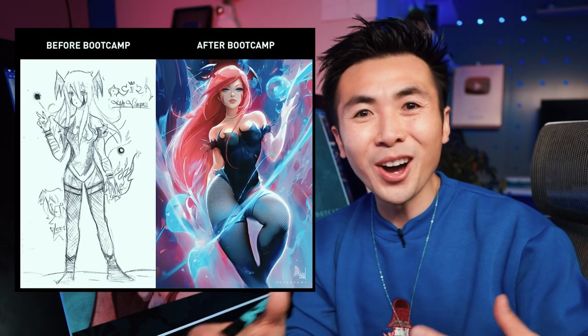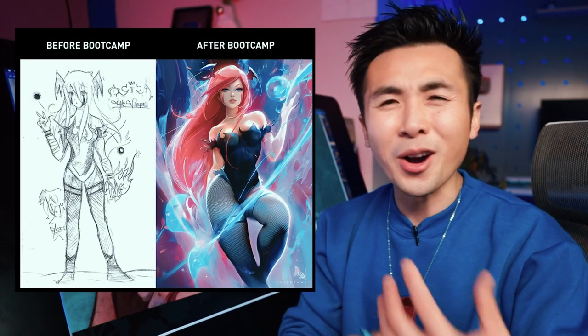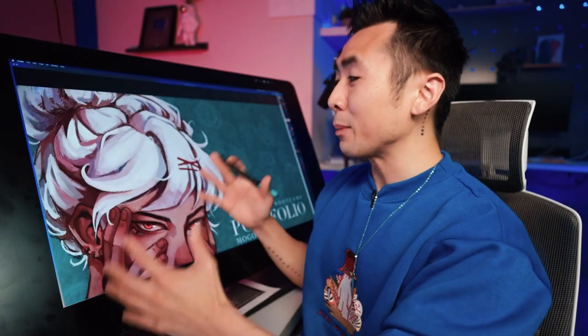A really cool thing: my students' final assignment was to redraw their first assignment, so we can see all the improvement, all the hard work, and all the progress that's done over an entire year. Whether you finish the bootcamp or not, stick around. Some of these art tips can apply to you. A lot of us have similar art styles or similar weaknesses, and a lot of the critiques I'm going to give today can help your art as well. Let's go.